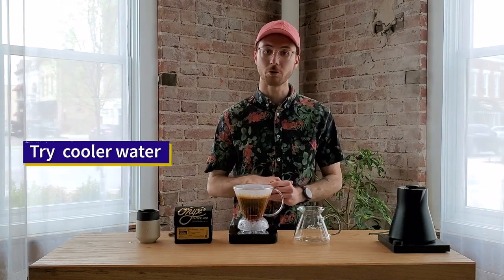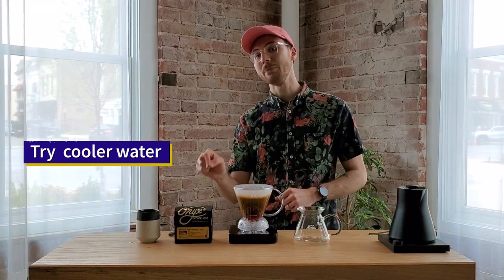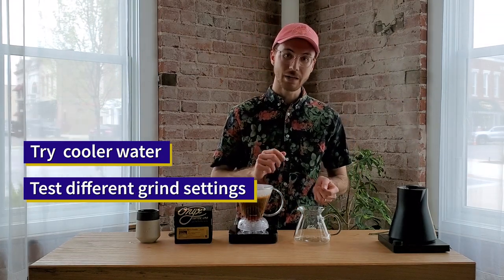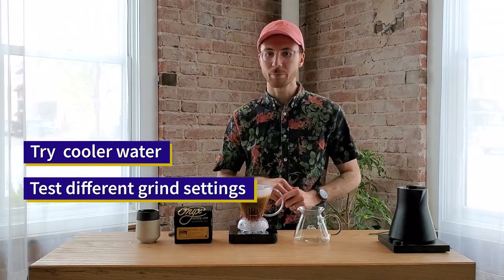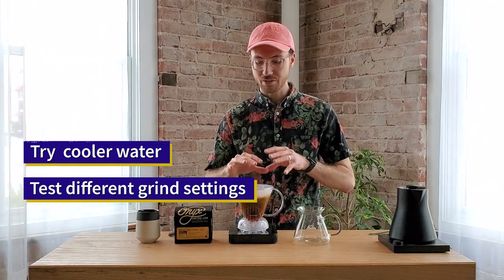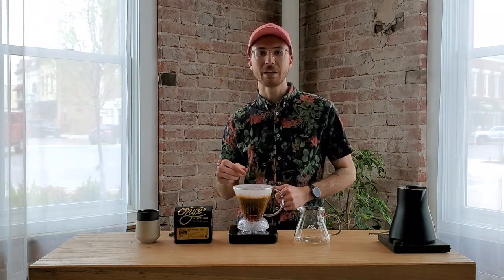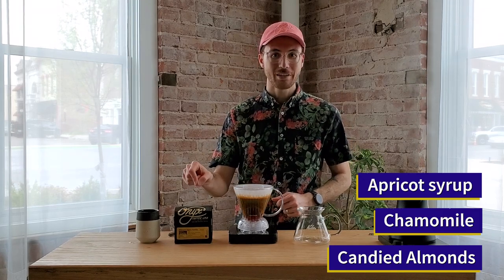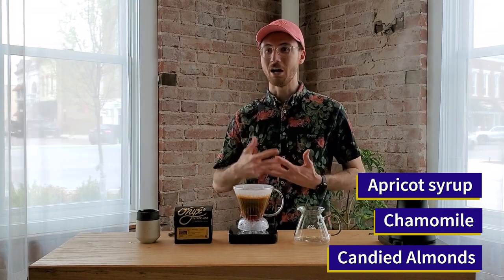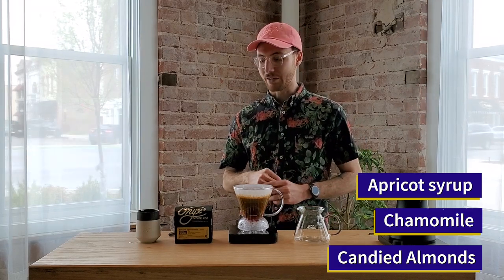Try brewing the same recipe but changing one variable. Maybe instead of using 205-degree water, you try 195-degree water. Or maybe instead of a medium grind, you try coarse or fine and see what that does to your flavor balance. This Agaro Family I really loved in the Clever Dripper — because of that increased viscosity, this dried apricot note became apricot syrup. The chamomile in this coffee is one of the most obvious flavor notes I've ever experienced, and it's very sweet and nutty like candied almonds.